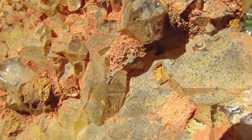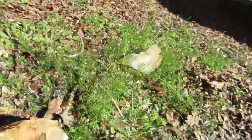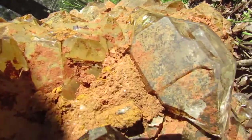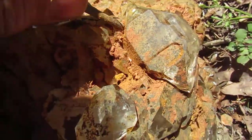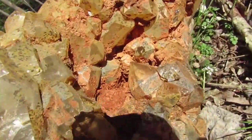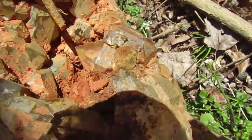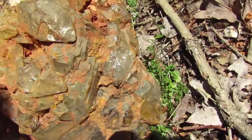It even has the manganese freckles. Now here's another nice crystal right there. I don't have this one fully clean yet — one of the reasons for that is it's a monstrosity. Look at this double terminated right here, and then there's all kinds of places for things to be hiding in here.